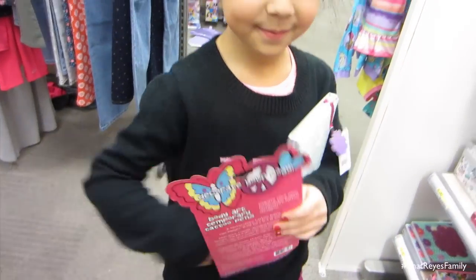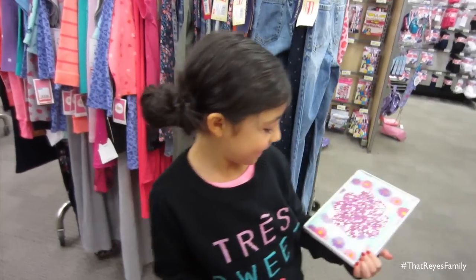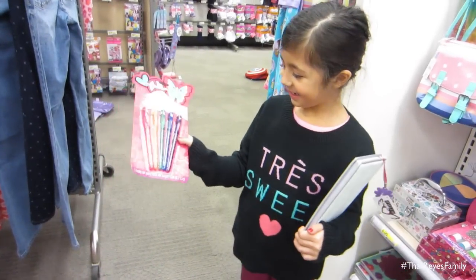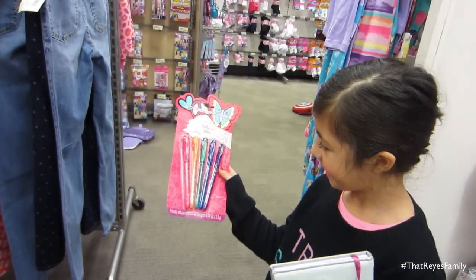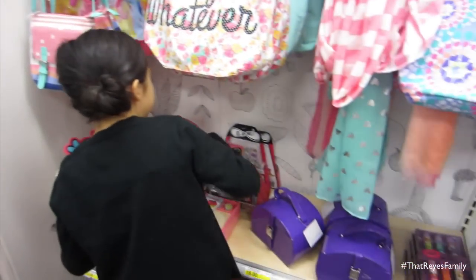Hello, happy Sunday! We are at Target right now because Sadie is headed to a birthday party for one of her school friends. She's picking out a present and then we're heading over there. It's actually an indoor pool party, so underneath her outfit she's got her swimsuit on. You excited? So what did you decide? A journal — maybe it could be her diary. But who gets to read her diary? Mom and Dad. Just kidding. With pens too. And then we're thinking maybe a shirt or something. We've got a couple options here.